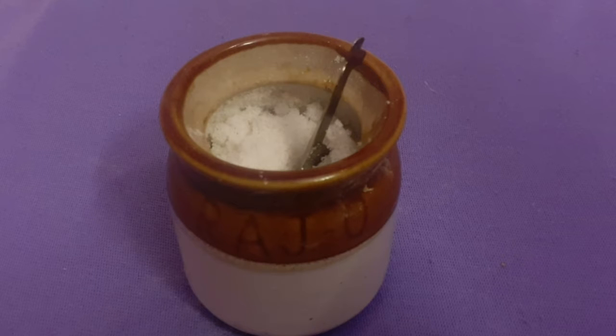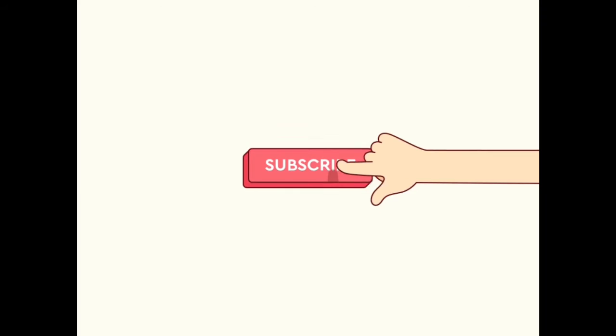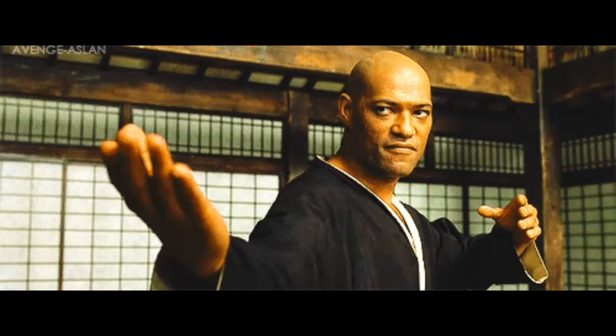Now let's get started. How do we make the Wheat Chips? Please press the bell button on our channel. Let's go to the video.